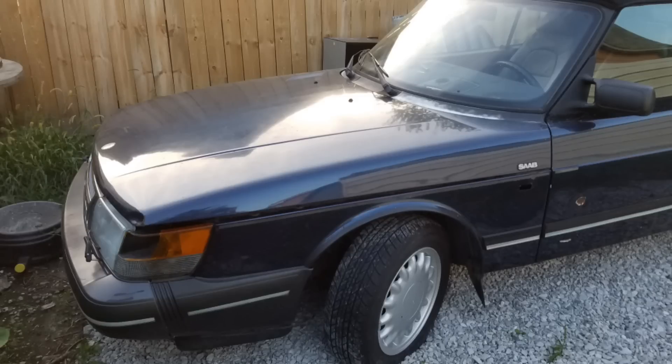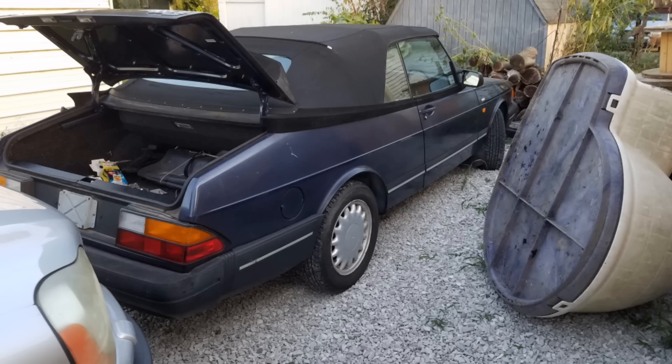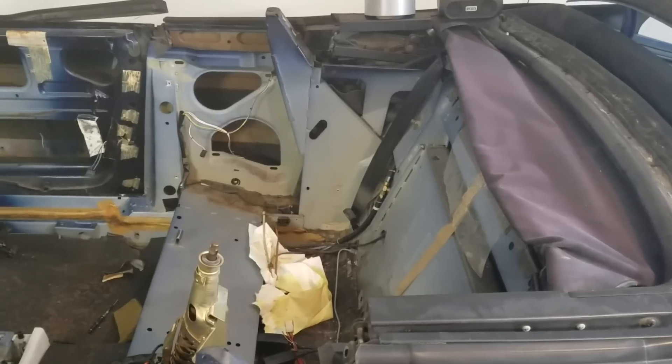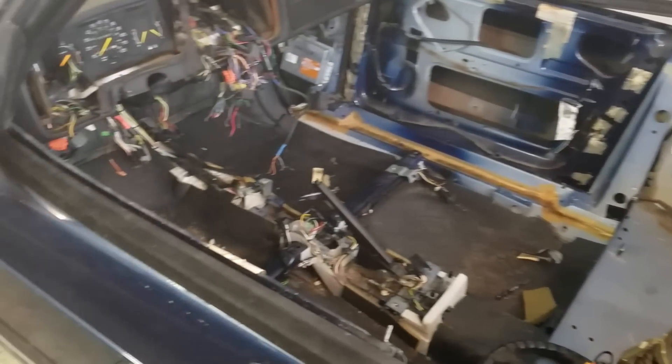This is the donor car for the project. It's a 1992 Saab non-turbo convertible. It wasn't running and I was able to pick it up for about $500. I'm sure I'll make that money back selling the parts that I've already stripped off the car.